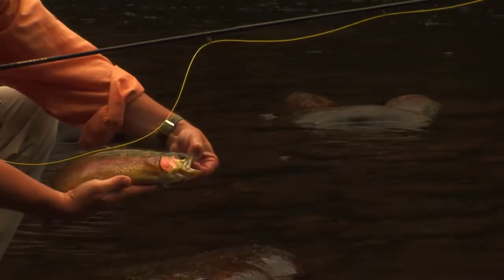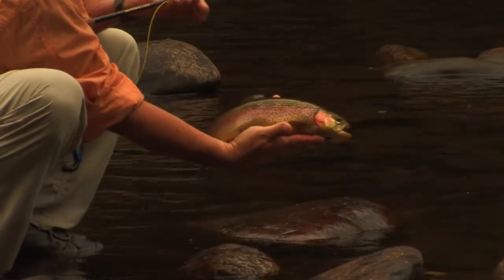It's not always going to be catching fish while you're fly fishing, but it's good to know if you're fishing over fish.